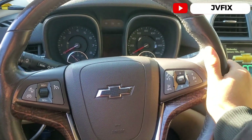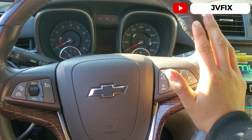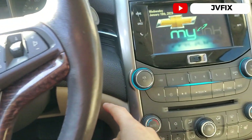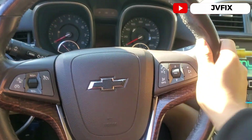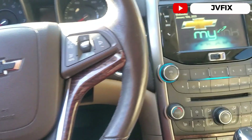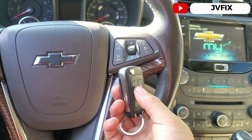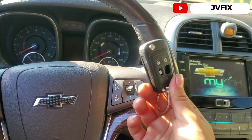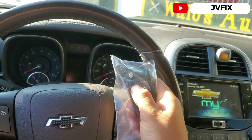Welcome back to the channel. Today we have this 2013 Chevy Malibu and we're going to program an additional key for this car. This car uses the smart key system — you can see we have the push start right here. The customer needs a new key and we have a cut key, not a programmed key. The original one still works fine.